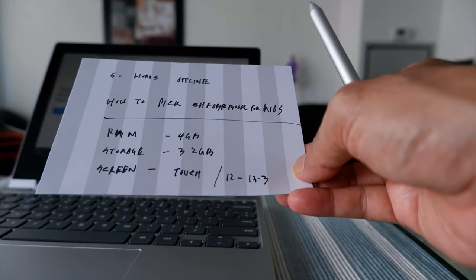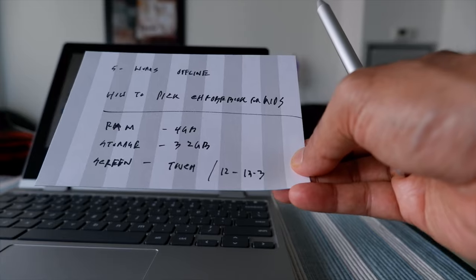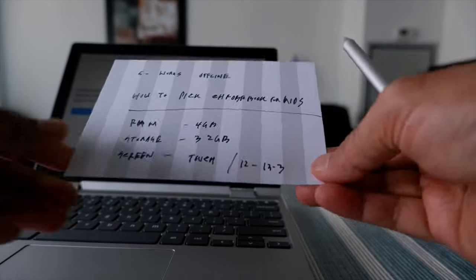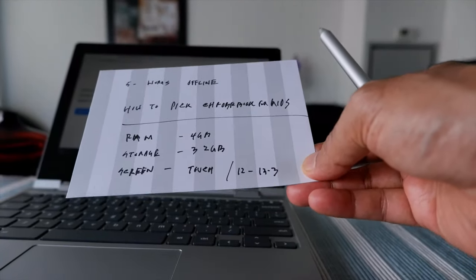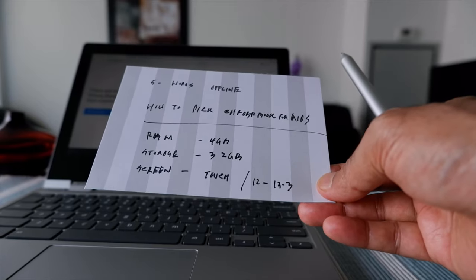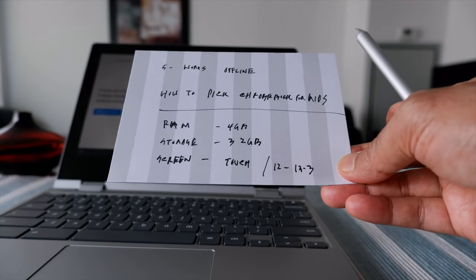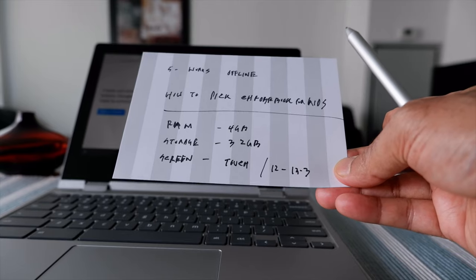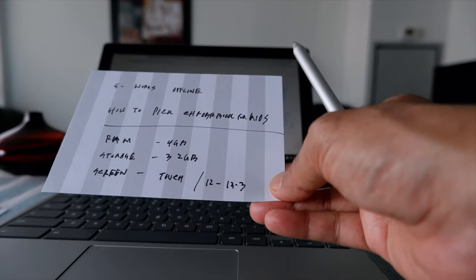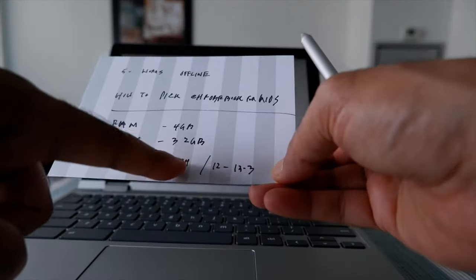In terms of storage, although Chromebooks don't really need much because everything is in the cloud, you still need some local storage for installing apps from Google Play or keeping files locally. If you have storage below 32GB it's going to cause problems down the road — after one or two years with 16GB you won't be able to install more apps. My recommendation is to get at least 32GB of storage or above.